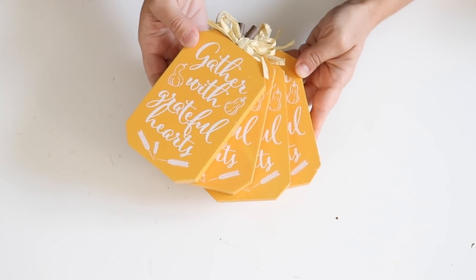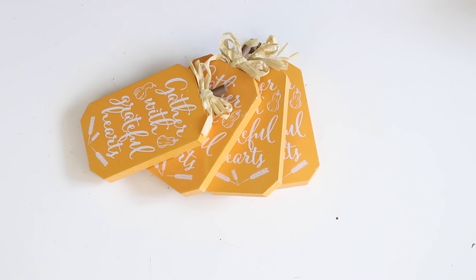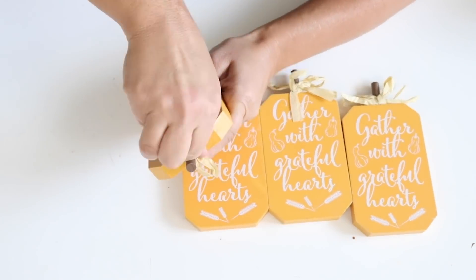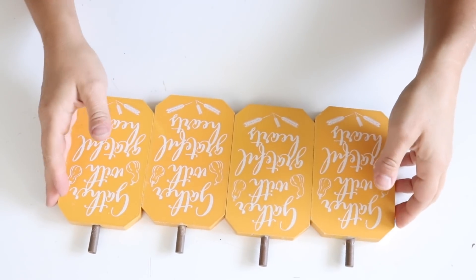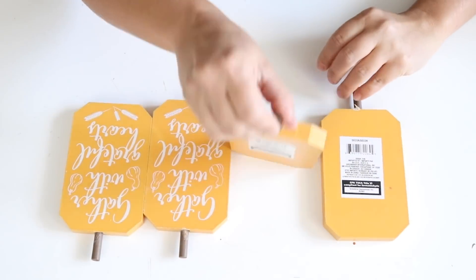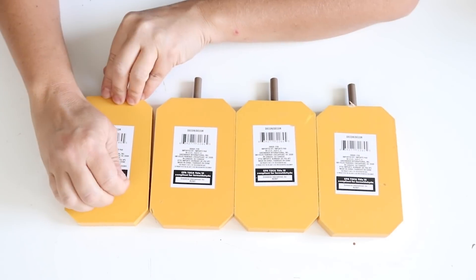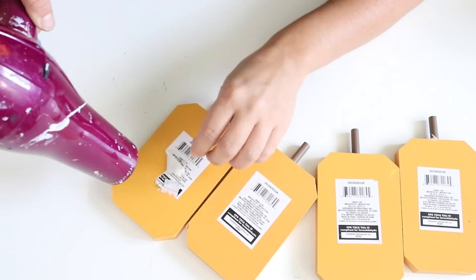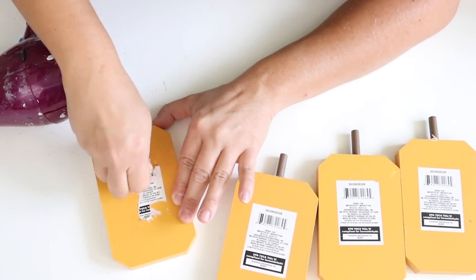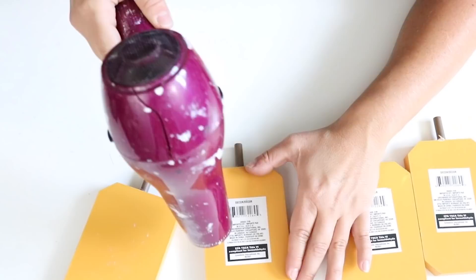For this first DIY I picked up five wooden pumpkins from Dollar Tree. I specifically liked the color of these ones — they do have white, a green one, and a darker orange, but I like this yellowy orange color. I started off by removing the bows on the top of the stems and then flipped them over to remove the tags.